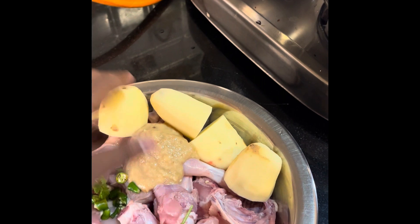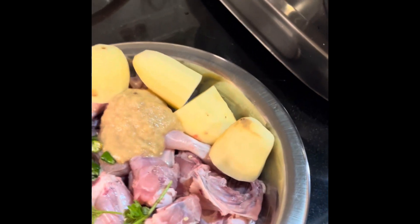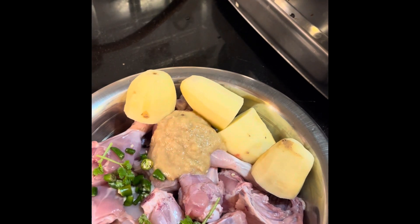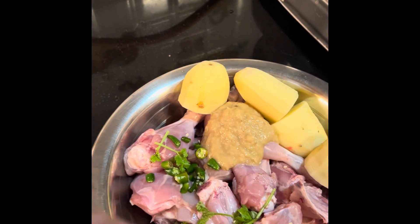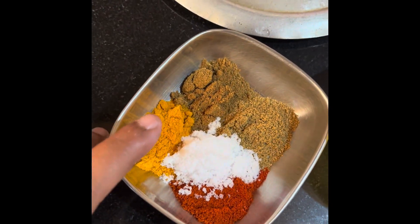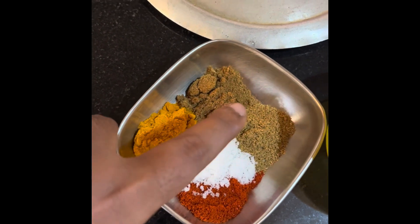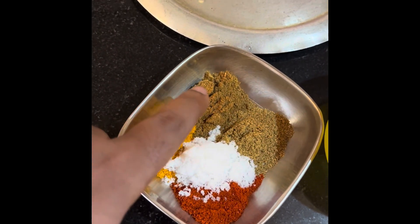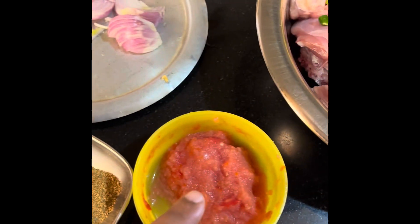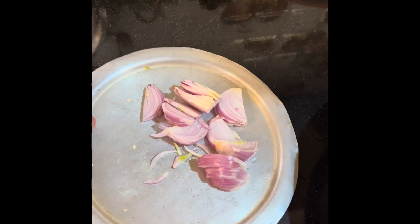We have 4 aloo. 2 aloo. 4 paste. This is our ginger-garlic paste. This is the hari mirch. Dhaniya patti. And in the masala we have taken this — this is the haldi powder. This is the namak. This is the Kashmiri red chili powder. Dhaniya powder. This is the tomato paste. And this is the tomato paste for the chicken curry.